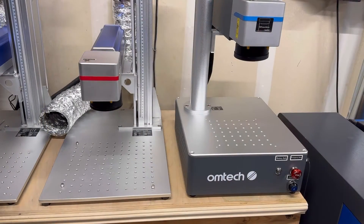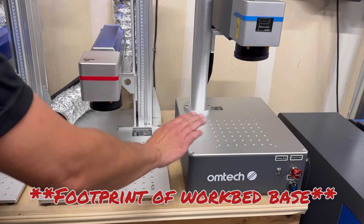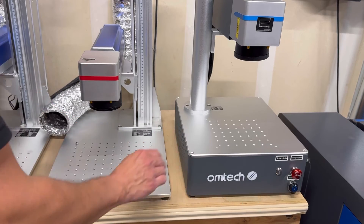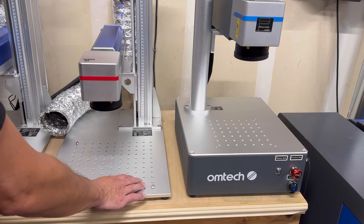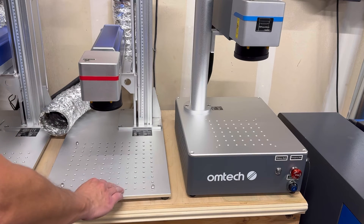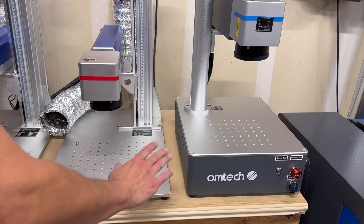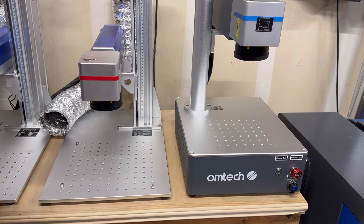The first main difference is obviously the size of the work beds. The overall size for the compact series is 13 inches across by 16 inches deep. On the regular size fiber lasers, whether it's MOPA or Galvo, they're close to 22 inches deep by 14 inches across — pretty close on width, but there's a depth difference of about 6 to 7 inches.